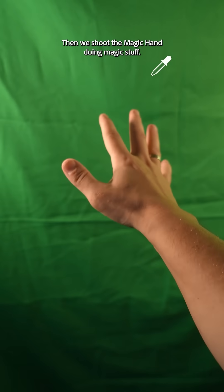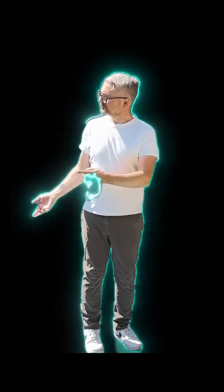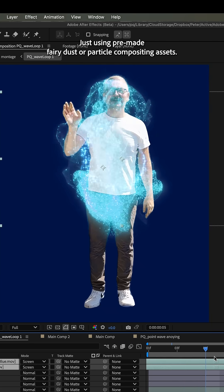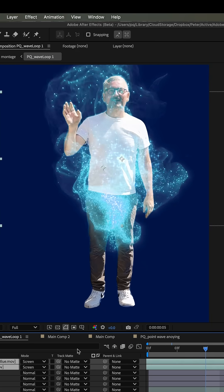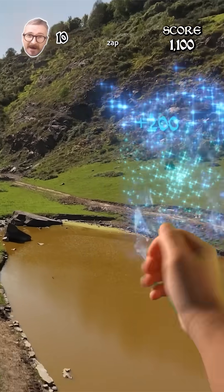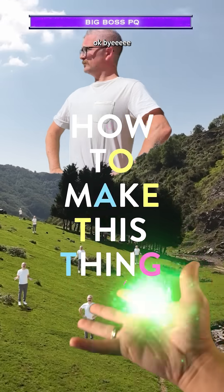Then we shoot the magic hand doing magic stuff. And separately we look at these disintegrations that happen inside After Effects, just using pre-made fairy dust or particle compositing assets. And then we just zap, zap. And that's how to make this thing. Okay, bye.